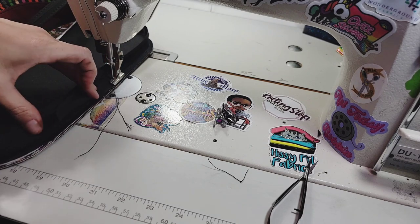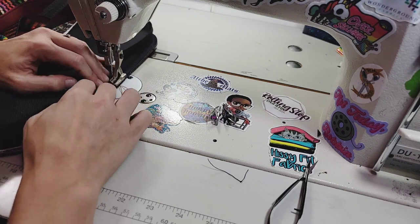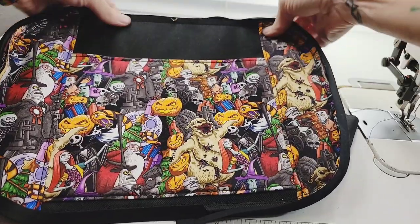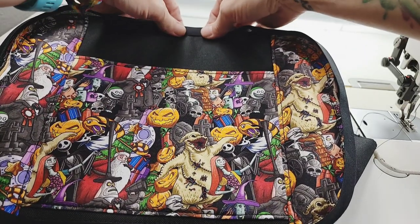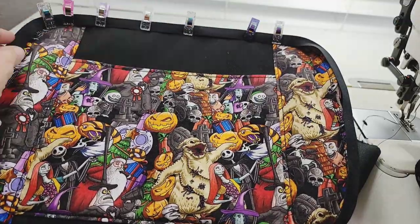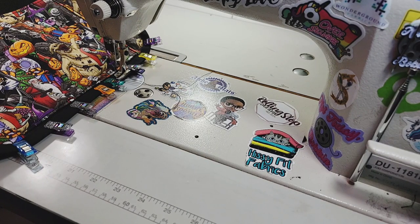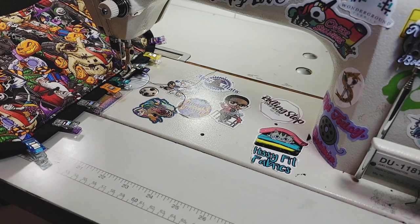We're almost to the end here so I'm going to trim off a bit of this extra and finish basting. We will take this bias tape and flip it over around our seam and fold it over and clip it in place. We're going to sew this on with the main panel facing up, using a three and a half stitch length and a three-eighths of an inch seam allowance.